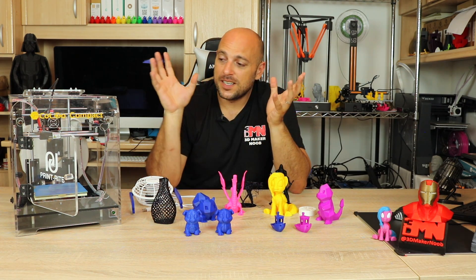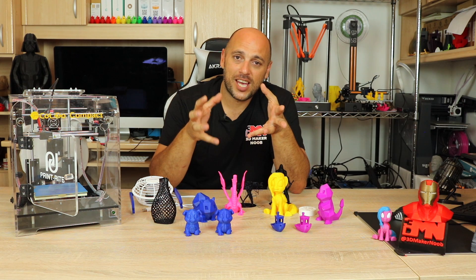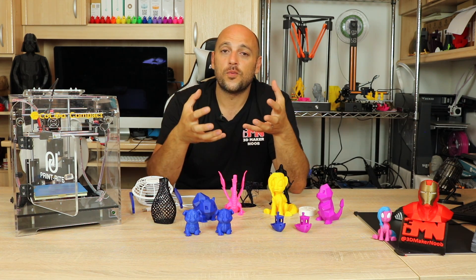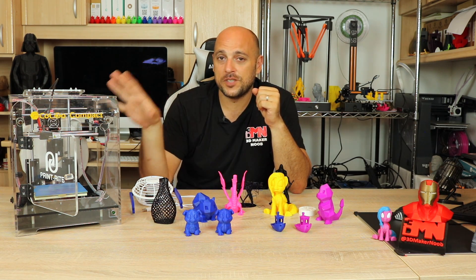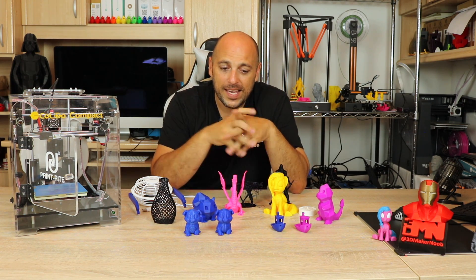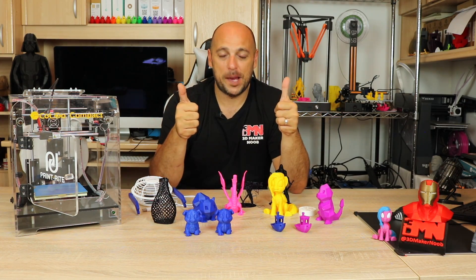So that is it for me guys. Disclaimer: this printer was sent to me by Colido Europe in order for me to do this unbiased review. No money has exchanged hands. I was not compensated in any way to do this review and any thoughts I had on this printer were my own, based on my experience with this unit. Thank you very much for watching. I want to thank my Patreons whose support means the absolute world to me. Please comment, like, share, subscribe, and as always — happy making, guys.